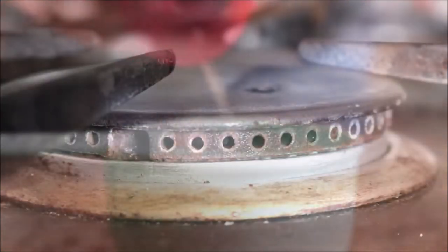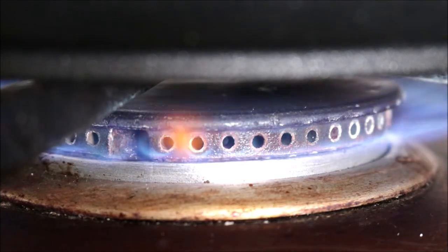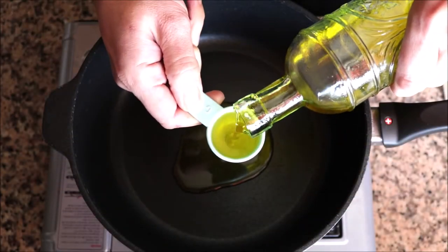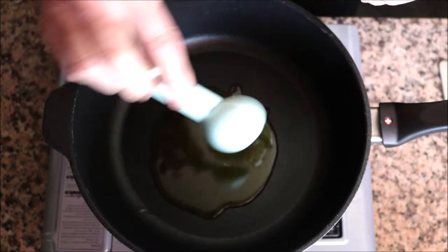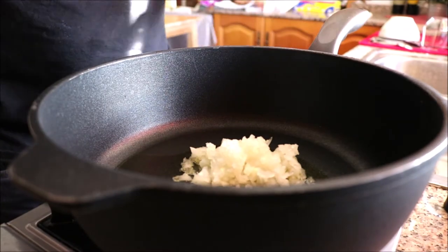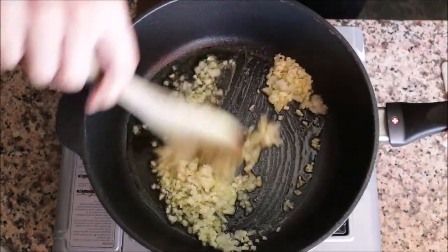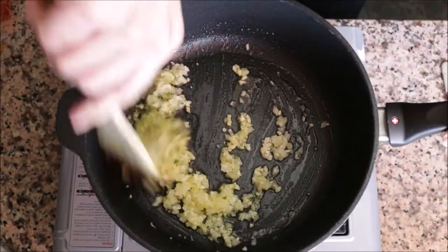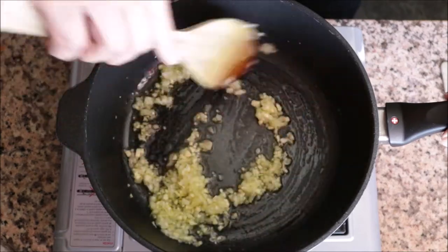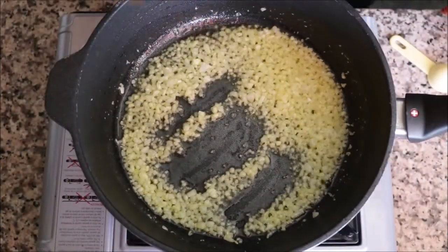Let's start cooking. Grab a sauté pan, heat it with a medium heat, and add two tablespoons of extra virgin olive oil. Two minutes after adding the olive oil, add in the diced onions and minced garlic and start mixing them around with the olive oil. You want to mix this continuously so that nothing burns.